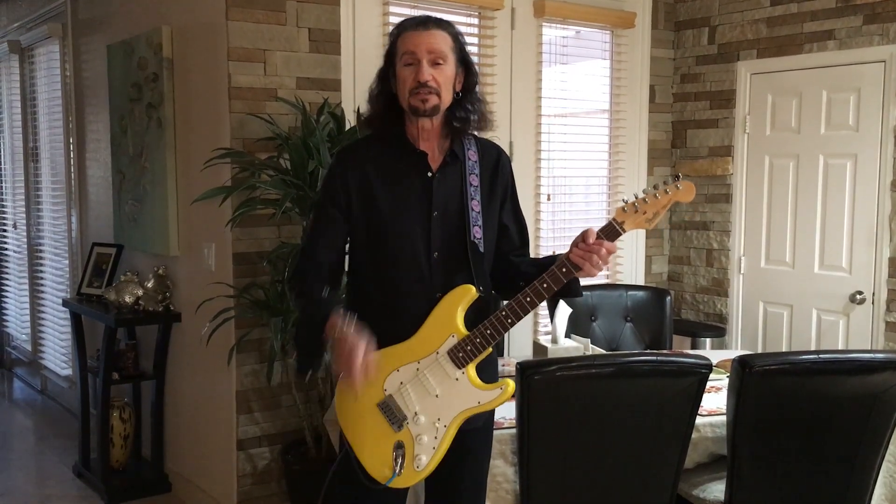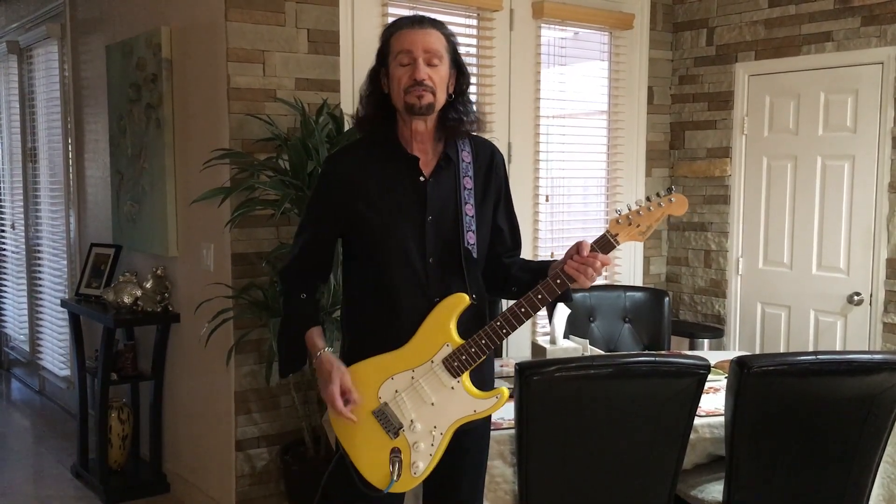It's a very cool guitar. Bob Ezrin loved the tone and so do I. So Kiss Guitar of the month of February — Fender Strat Plus 1989 in yellow. Thank you.